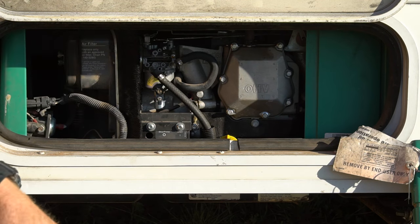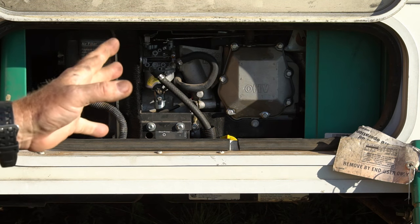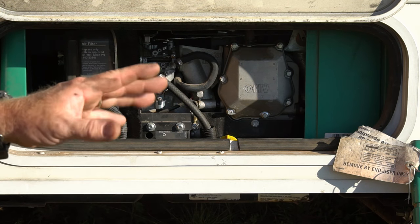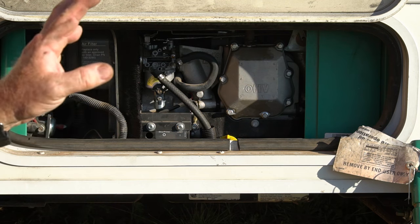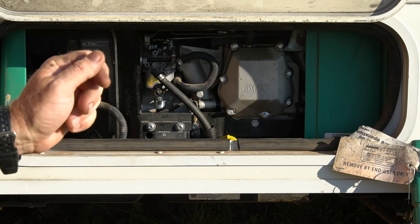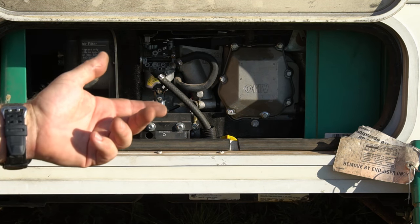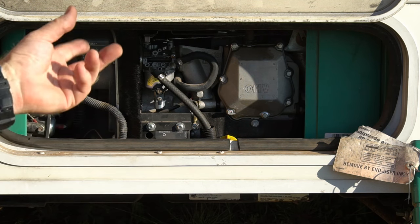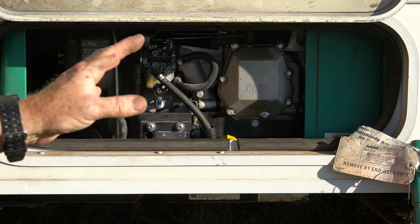It looks like the Seafoam cleaner did its job — cleaned out the carburetor, whatever was clogging it up. It's running really smoothly now. I had to let it run for a little bit to get the regular gas in there and get the cleaner out, but it's just really idling, running real smooth. So we don't have to replace the carburetor. Sometimes it's just too clogged and it won't work, but this is a good step to try before you replace the carburetor because the carburetor costs a few hundred dollars on this unit. Try this out first.